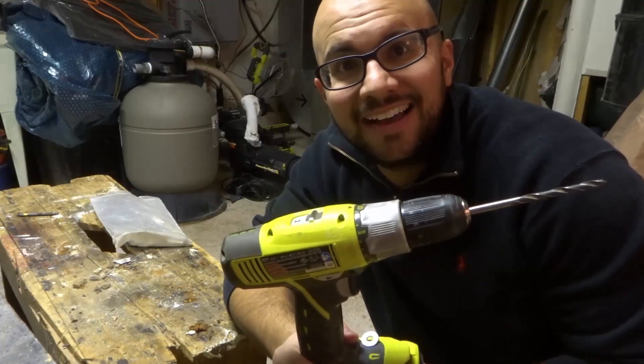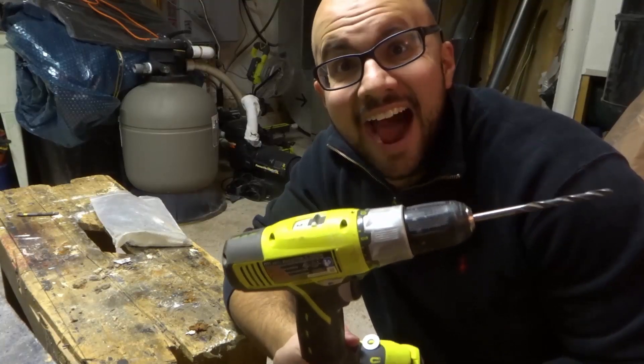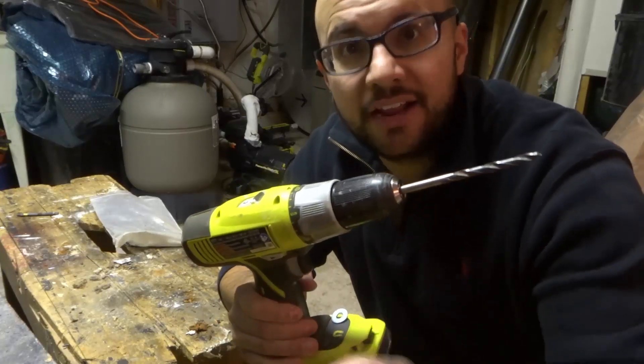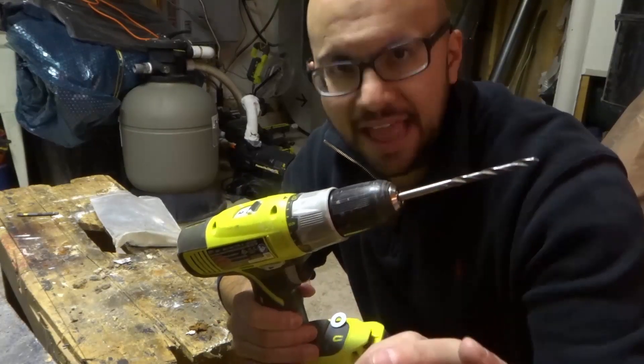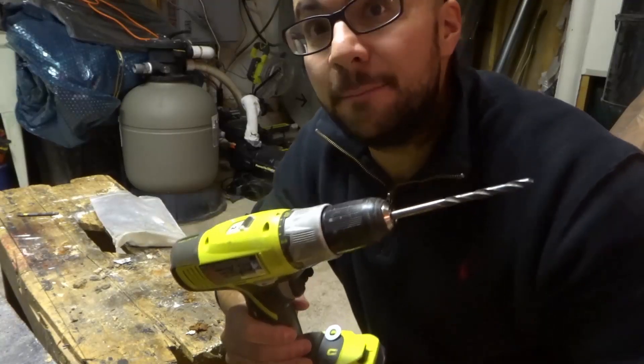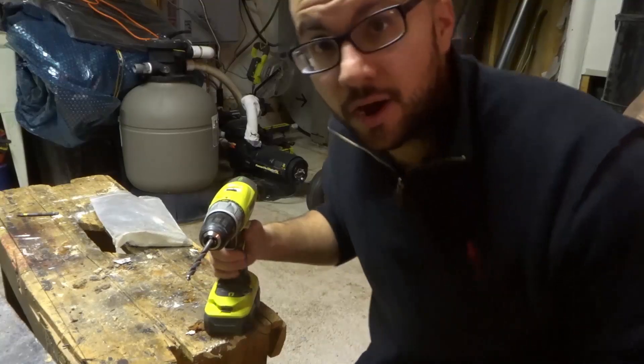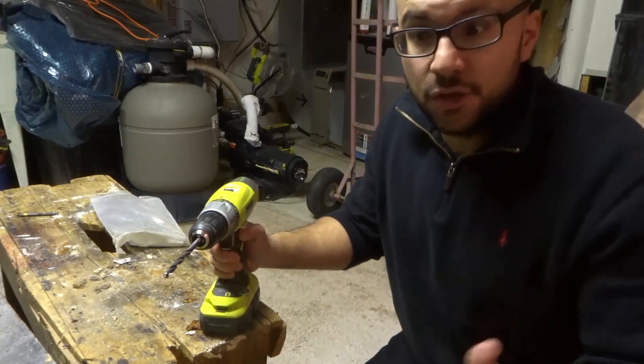Hey everybody! I'm here today to show you an easy trick for drilling level. This is a simple tool life hack that I believe absolutely everyone should know about and use.